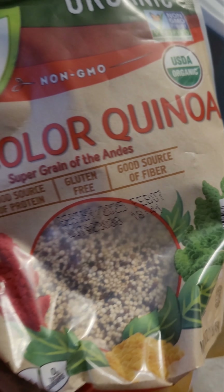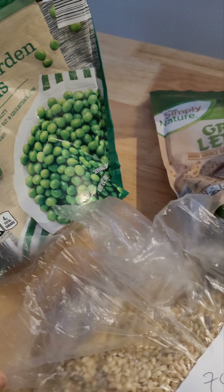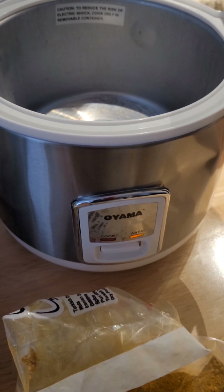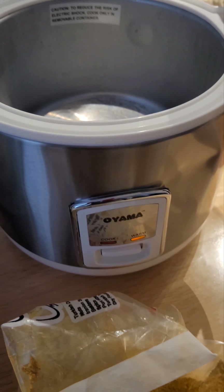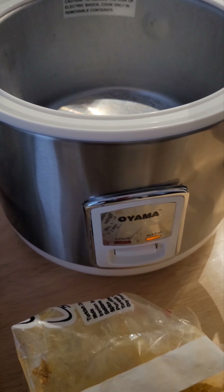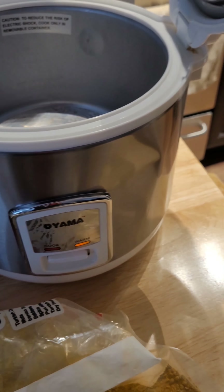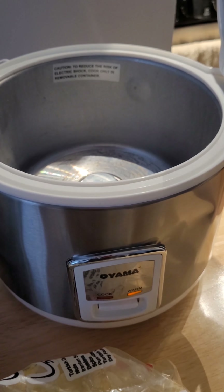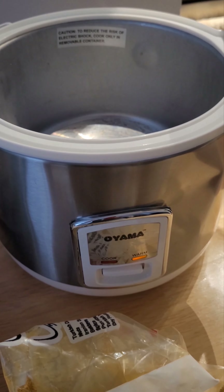Maybe on another occasion I'll try some quinoa. I might go to Aldi and get some more vegetables. I had seen some recipes online for adding meats and oil in here, but I'm going to avoid using any oils or meats because I don't want greasiness on the unit.